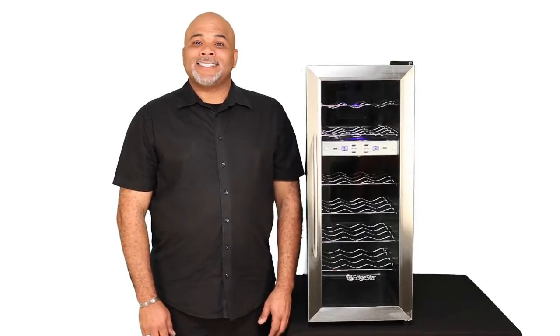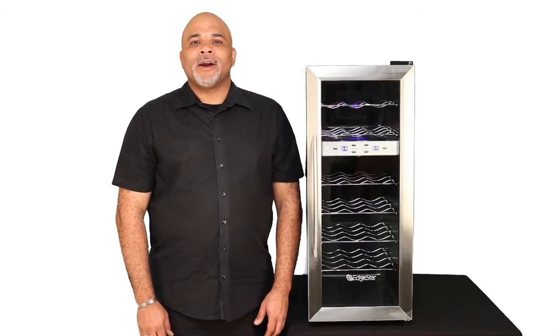Hi, I'm Scott and this is the EdgeStar TWR215ESS, the 21-bottle dual-zone wine cooler.